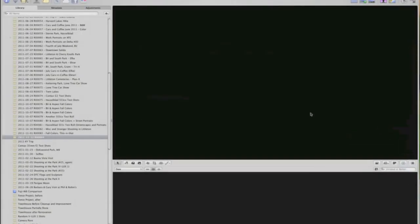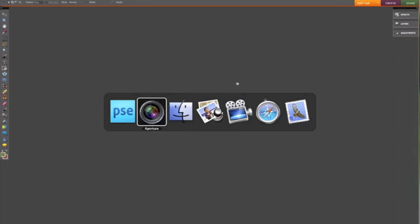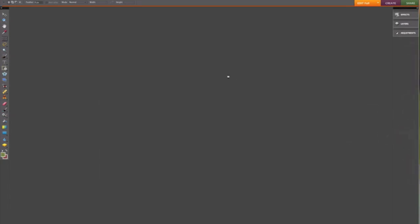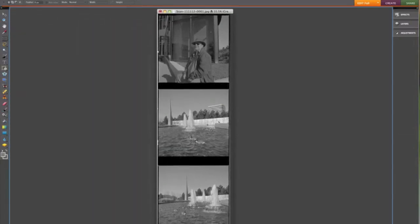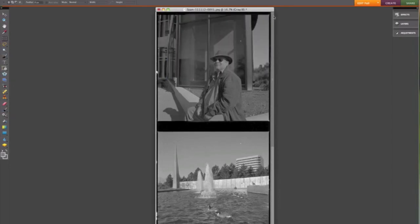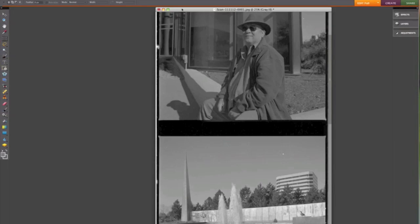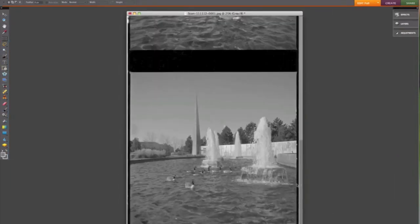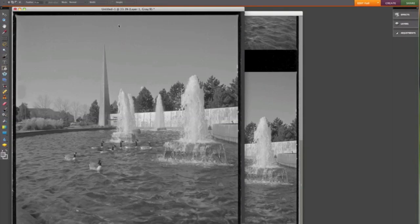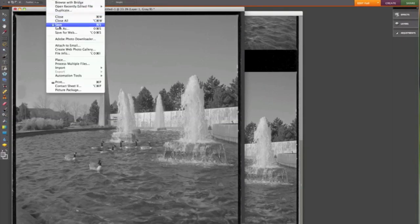Elements is firing up — there it is. I'm going to drag my scan into Elements. I really just use Elements to crop, to separate these frames and get them prepared for import into Aperture — I do everything else in Aperture. I'm going to start at the bottom because that's really my first frame, and I'll just copy that and create a new image from the clipboard.